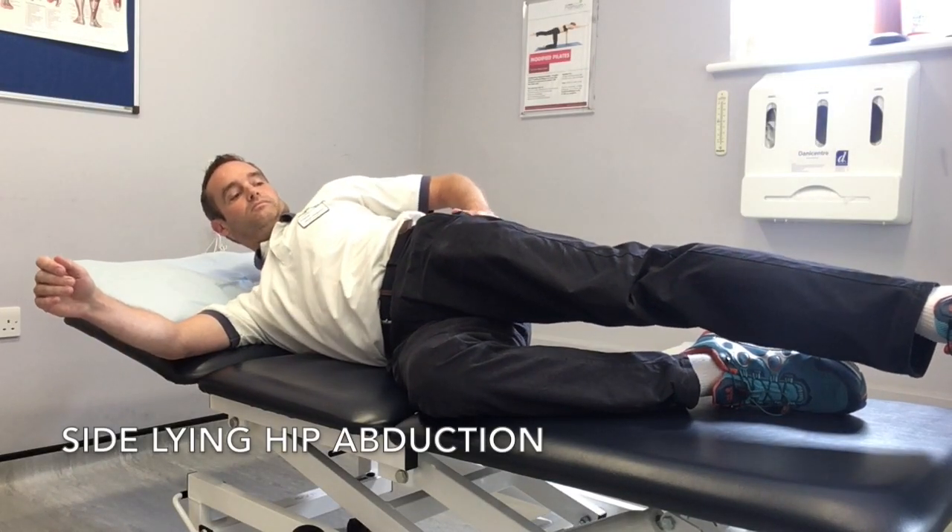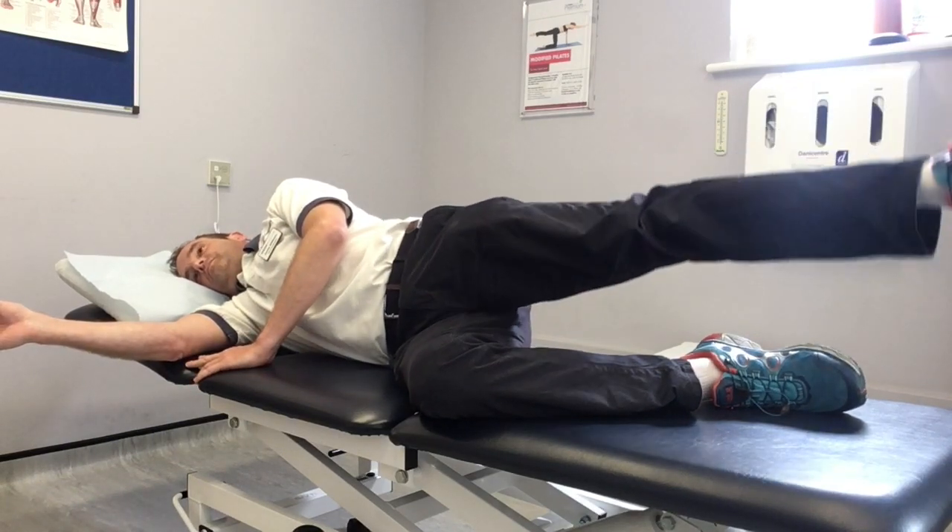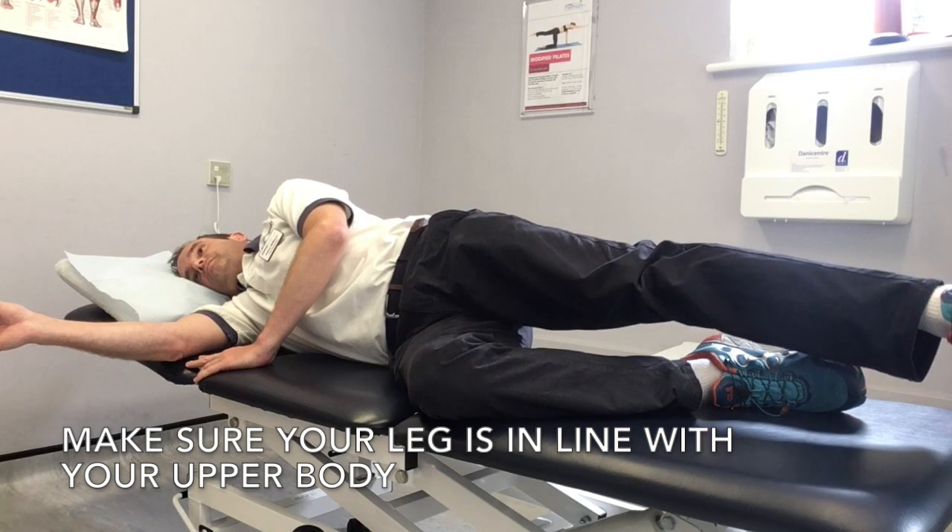Sideline hip abduction is a good exercise for strengthening of the hip and is also a good exercise in certain conditions such as femoracetabular impingement.